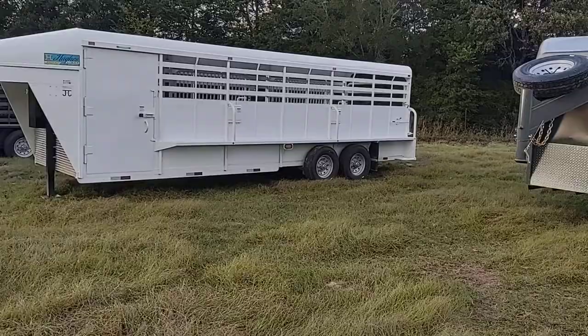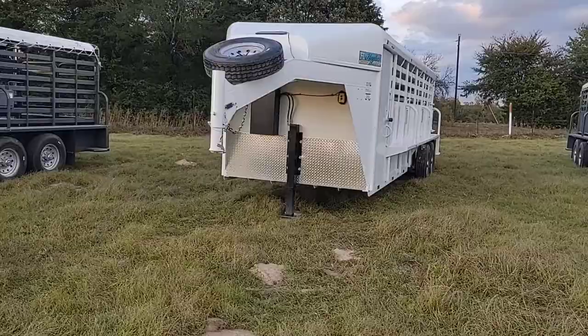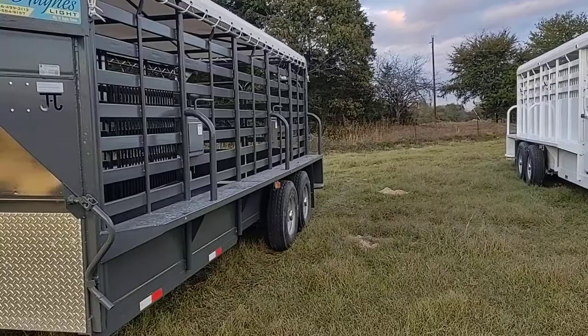Half side with air gap under the half side. 24 by 6'8" hard top with a four-foot tack on the front, double door tack, electric jack. Escape gate also on the passenger side, right behind your tack.